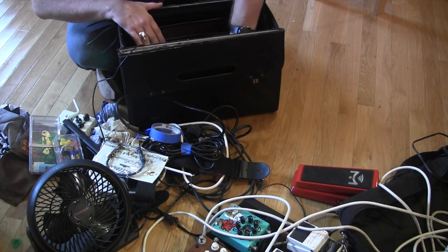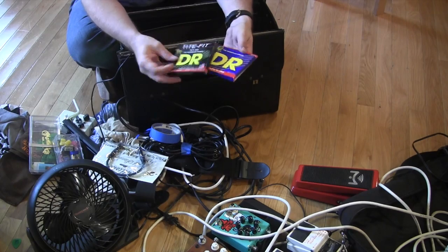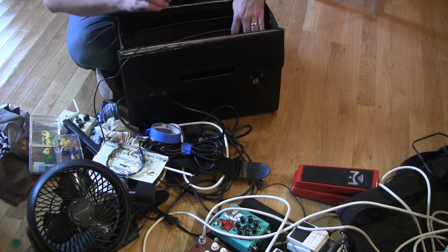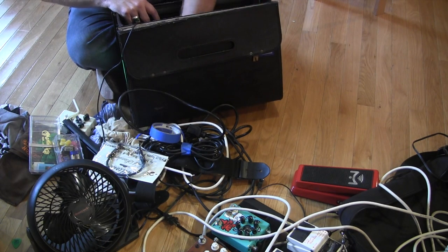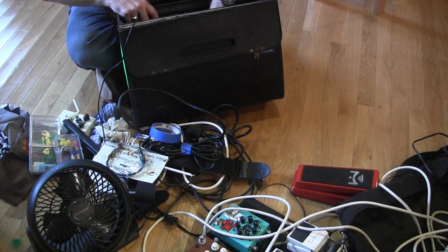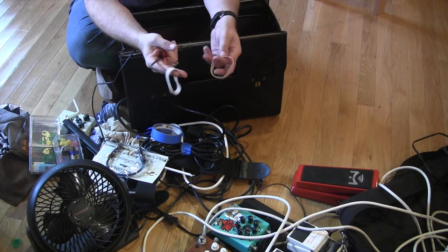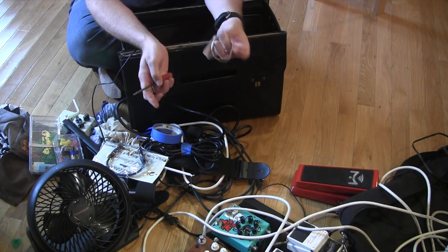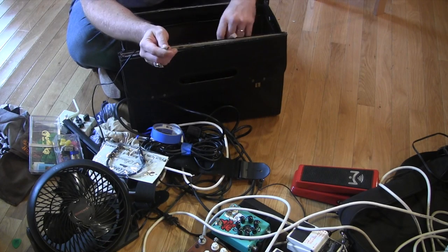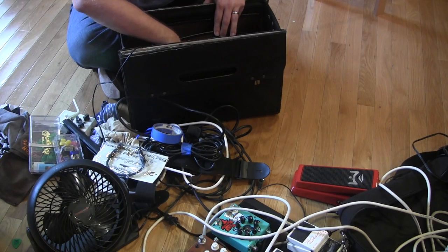Strings — lots and lots of strings. DR is what I use because they are awesome. Love DR strings, they're great. Clippers and a string winder/spinner. A couple of different screwdrivers. A couple of rubber bands — hey, you never know, they don't take up much space and you might be able to use them for something. Maybe your drummer cracks his snare and you have to use one to rig the snare back up.